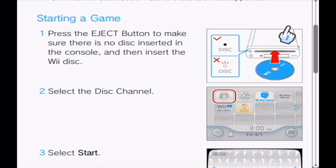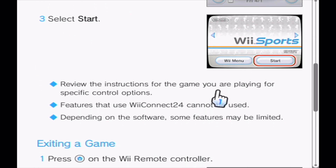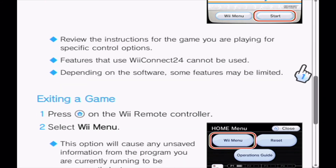The disc channel. Select the dick channel. Select start. Who's playing Wii Sports? Oh my god. Features that use Wii Connect 24 cannot be used. Depending on the... not where. Home details may be limited.